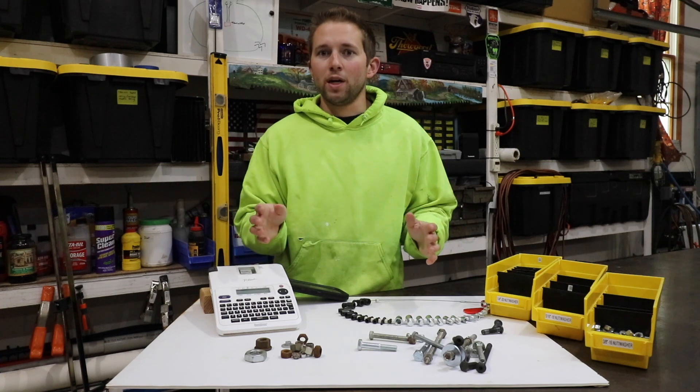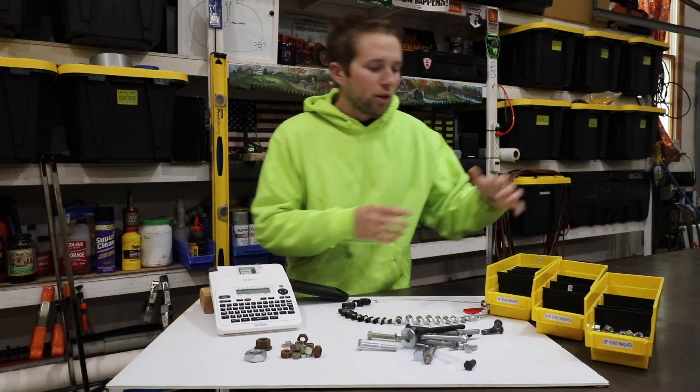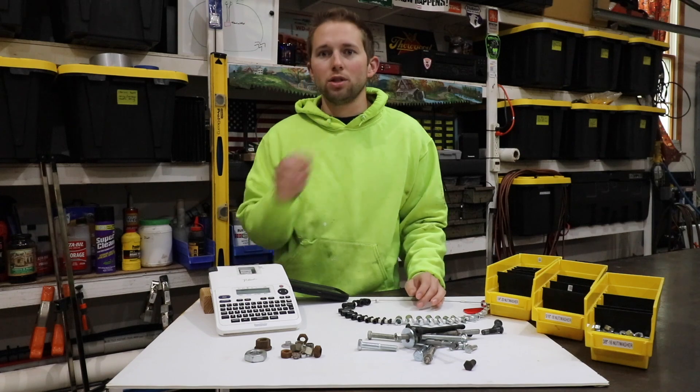Now, what I'd like to move on to is how do I actually organize it all? Taking a mess like this and creating something organized, neat, and easy to access can be somewhat challenging, but I'll show you my method now.